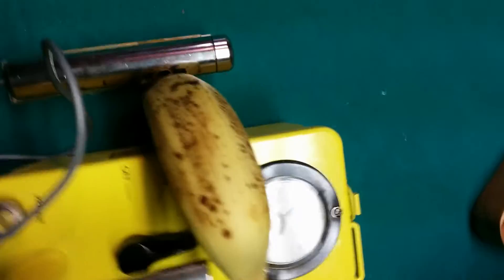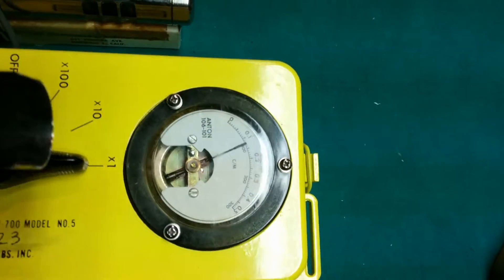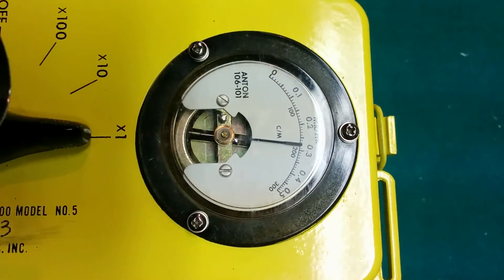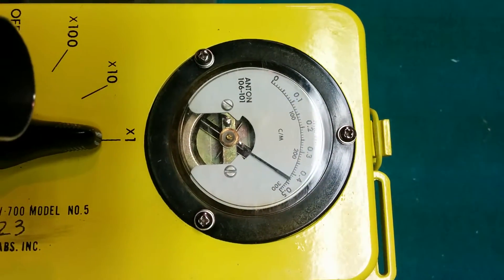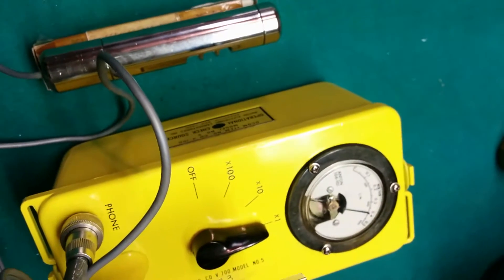And this is why bananas are so popular for radiation protection. And there you have it — hope you enjoyed our demonstration.